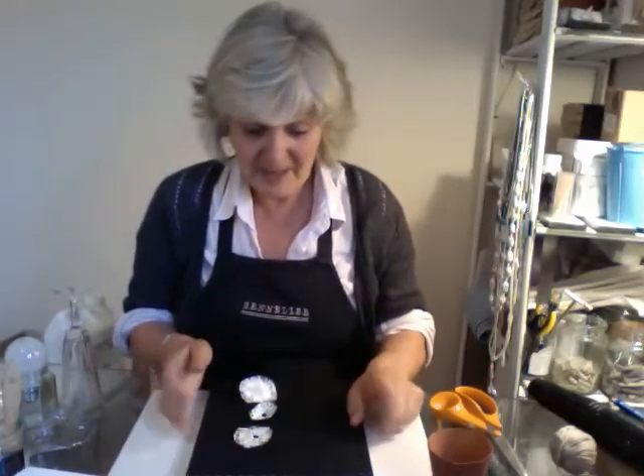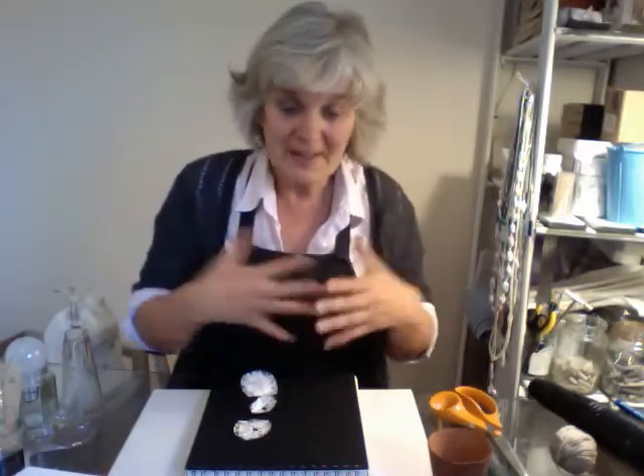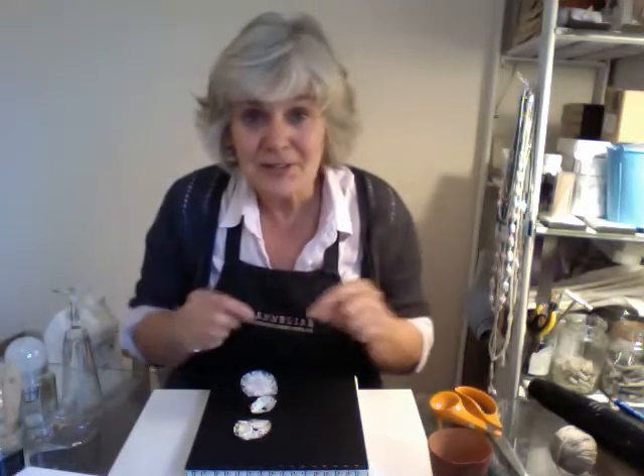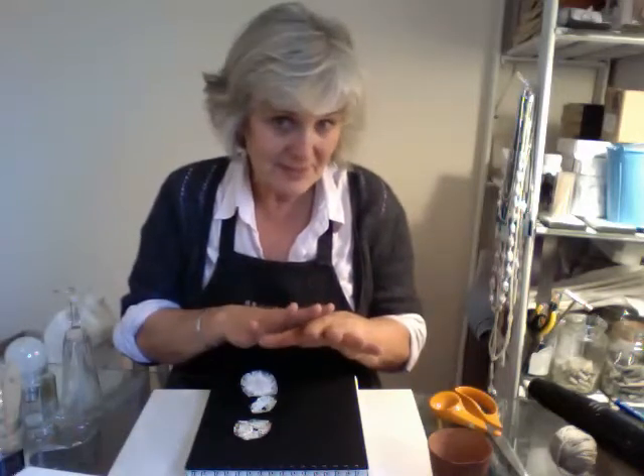Hi. Continuing with the paper flowers we made — I just wanted to keep going. I've made quite a few but I've also discovered some other little tricks of how to make them slightly different, and I think in combination they'll be even better.